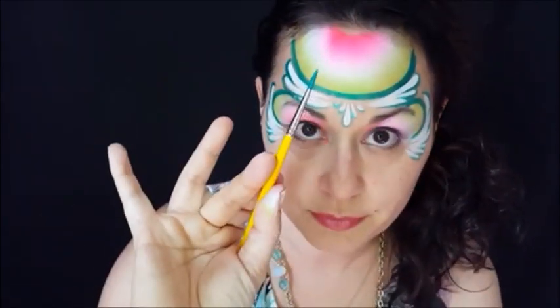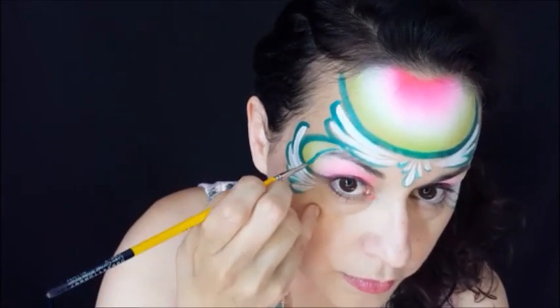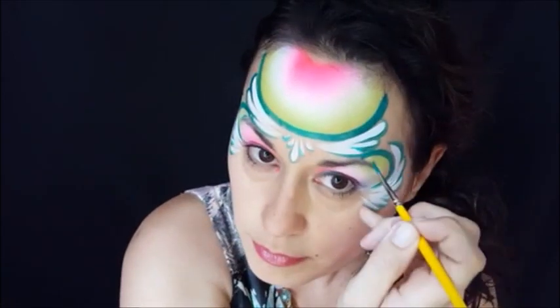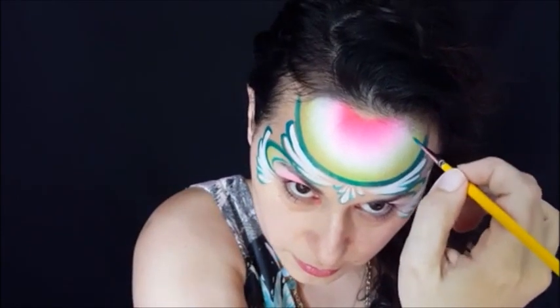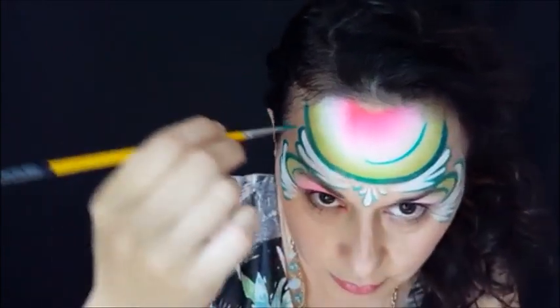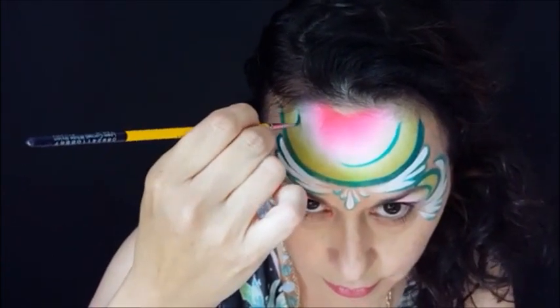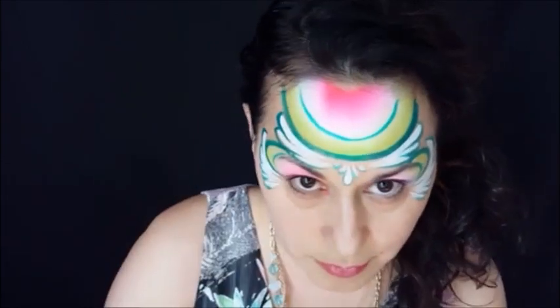I'm going to use the drier paint and go around to make the little edge of the rind. If I was painting someone else, I would probably go from one end to the other, but since I was painting myself, I had to go from one side and then on the other side.